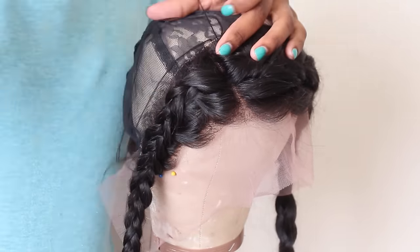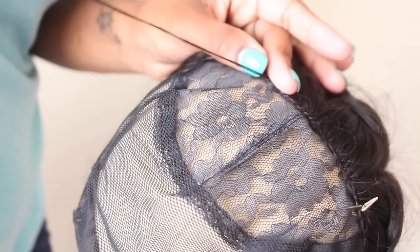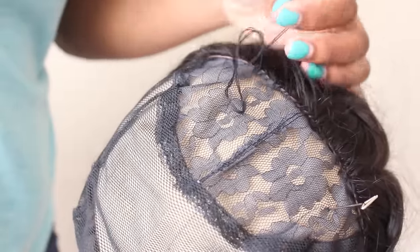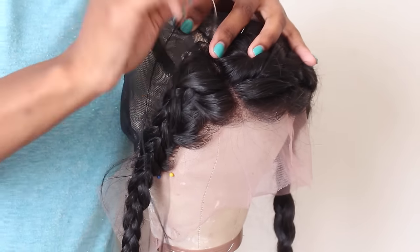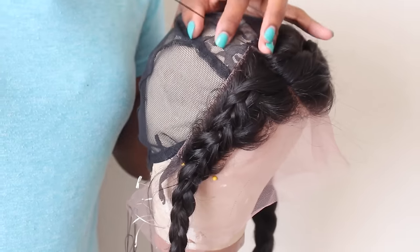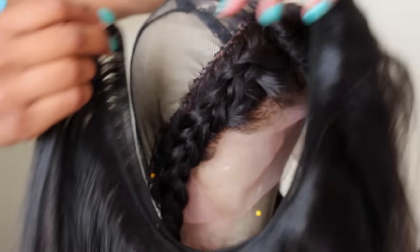Here's a quick tip: when you're sewing down your frontal, make sure that your stitches are very close together. This is going to help with any lifting — you don't want any spaces or gaps in between. Now it's time to sew on the bundles in the back of the wig.